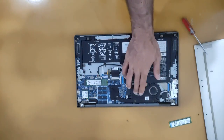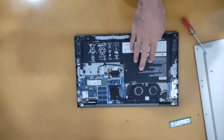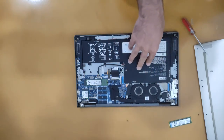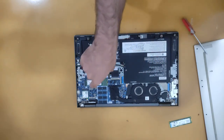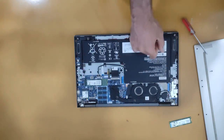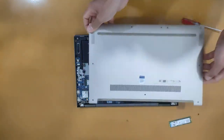On the motherboard you can see the fan, heatsink, CPU, and battery — it has a large battery with good capacity. There is also the Wi-Fi module and the speakers.